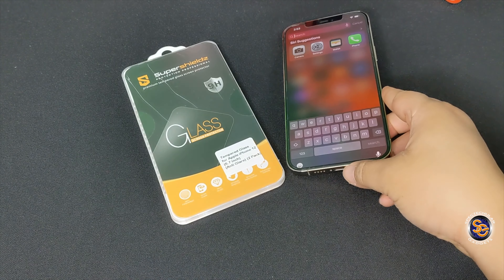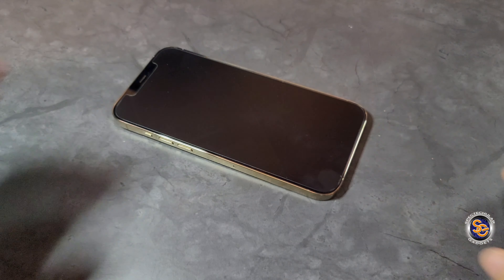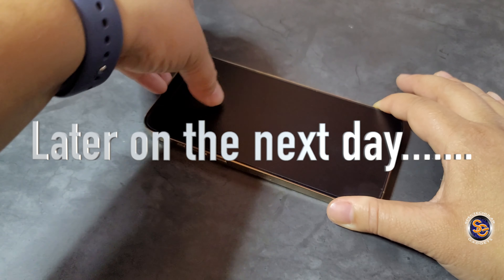On the back they give you installation instructions — this one is fairly easy, not much to it. You can scan the QR code to get a lifetime warranty, but it must be done within 14 days. Registering is made easy.